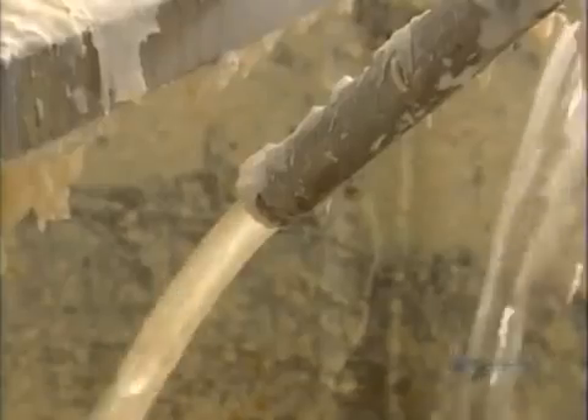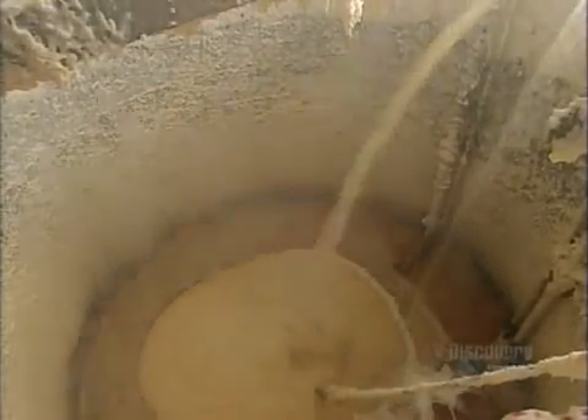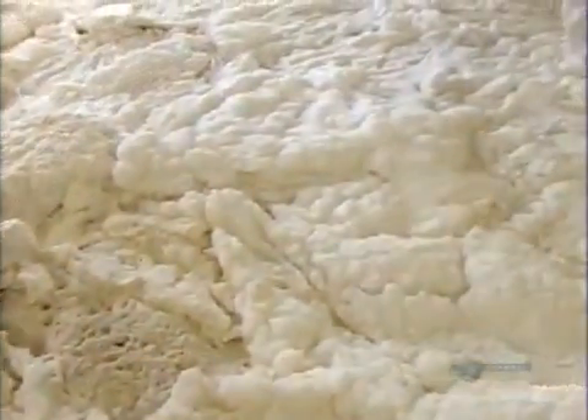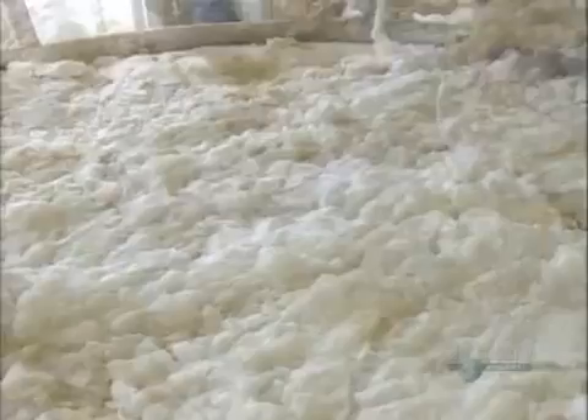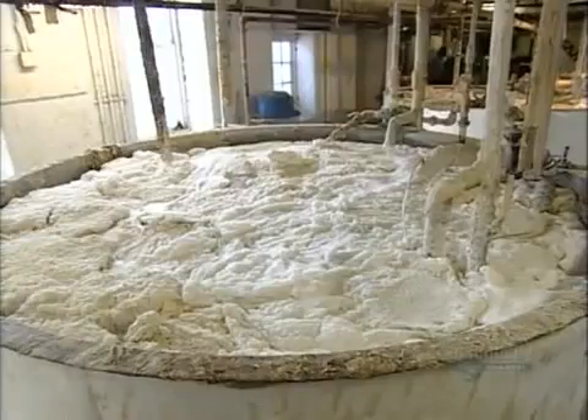They add water to keep it fluid, as steam bubbles up through the center to mix it all up and encourage the chemical reaction. This may look like an arctic ice flow, but it's the leftovers — soap that's settled at the bottom of the kettle. They pour it all into a tank and reuse it in the next batch.